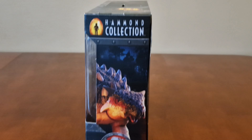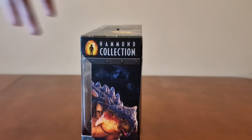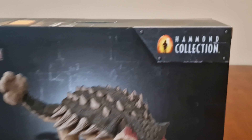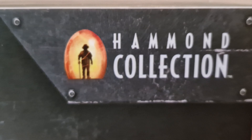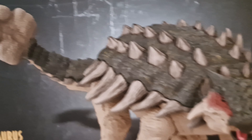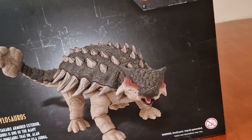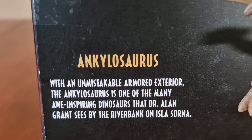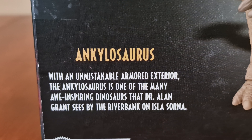Let's look around the packaging. Here's the side, here's the figure. And we've got the Jurassic Park 3 logo on the back of the box. Here's the Hammond Collection, and that's the Park 3 logo.